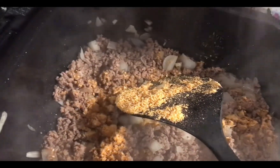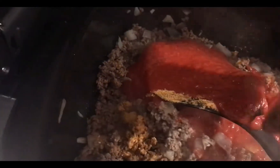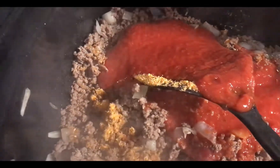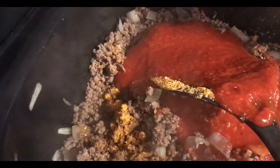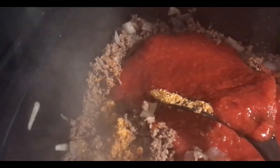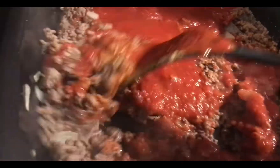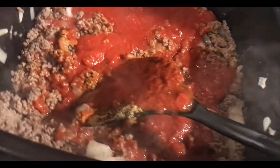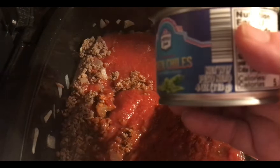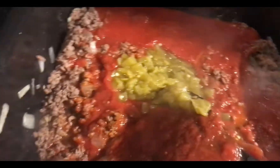We have a 28-ounce can of tomatoes I'm going to add. It mingles with the peppers — green peppers, no jalapeños. Okay, we're gonna add some green chilies. I think it's four ounces. Mix that.